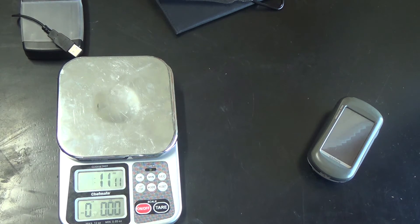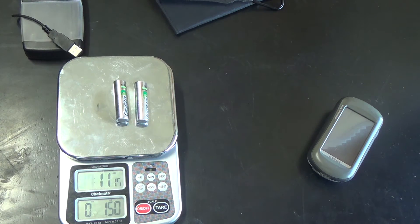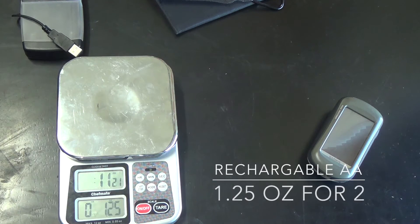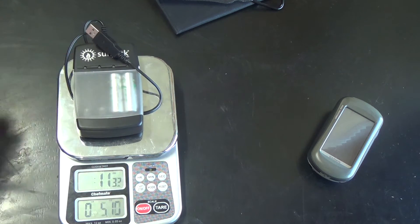I always carry two sets of batteries — one is always already in the GPS. This is 1.5 ounces for another set of rechargeable AA batteries. So normally what I'll be carrying at once: the SunJack with one set of AA batteries is a grand total of 5.1 ounces.